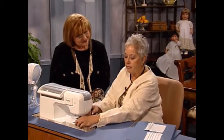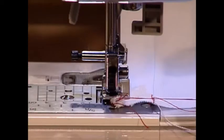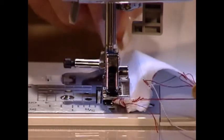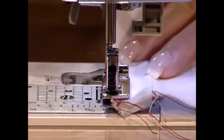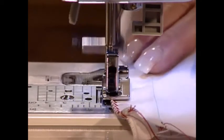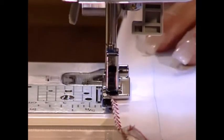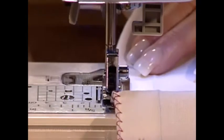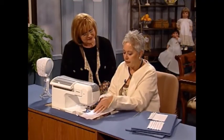A little technique that I have is that I do a little stringer or a little trail tail of the thread to begin with — that way I can pull that through the curve of the pin tuck. Now a pin tuck foot has a little curl in it and as you pull it through the machine, the feed dogs of the machine do the work for you.